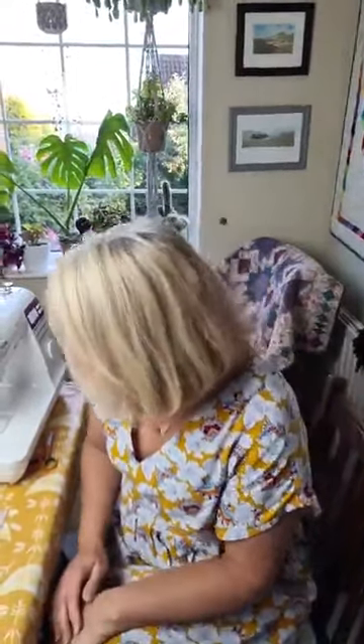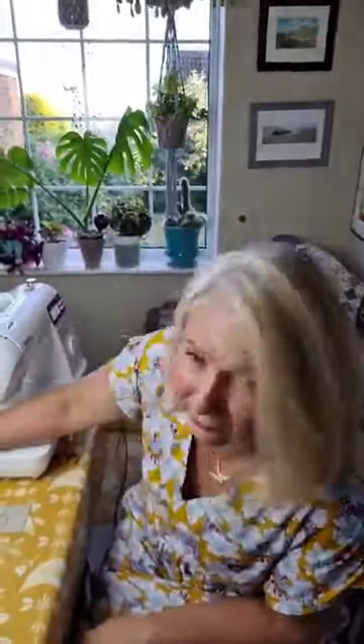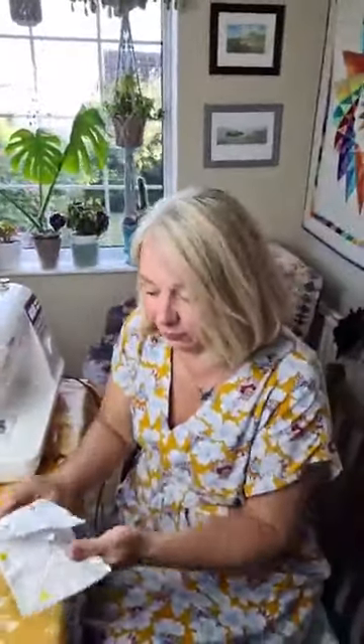Tonight I'm going to show how to make cathedral windows. Now, there's a lot of pressing, a lot of folding involved.